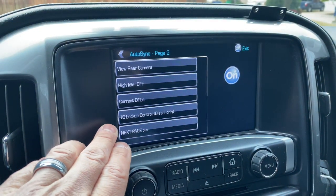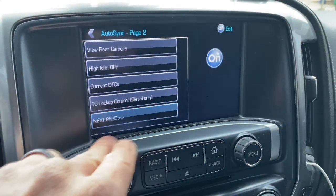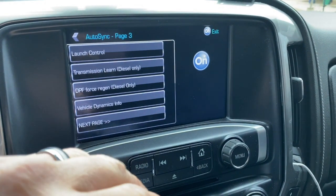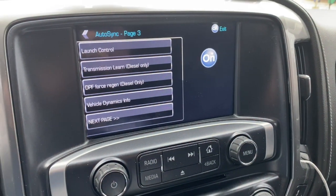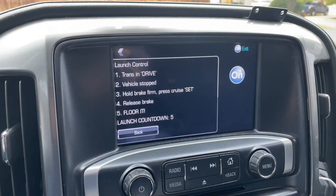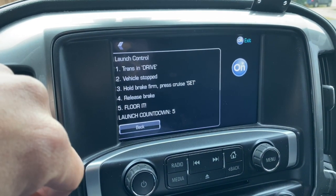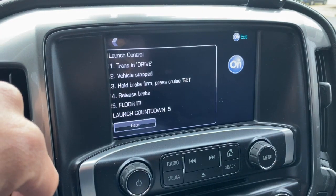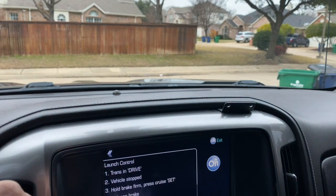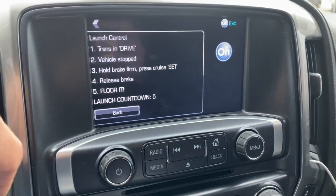There are going to be specific functions for diesel trucks only — for example, traction control lock control. On the next page there's transmission learn and DPF force regen. These are features specific to diesel trucks only. For launch control: put your transmission in drive, make sure your vehicle is stopped, hold your brake firm and press set on your cruise control, release the brake and floor it. Obviously I'm in a residential area so I don't have the ability to test that — I'll leave that up to you for your own testing.